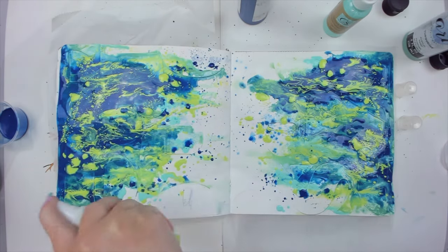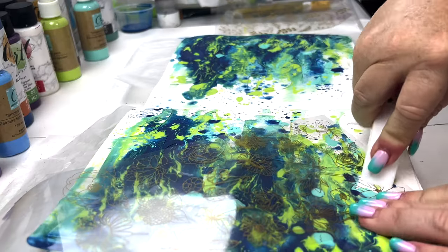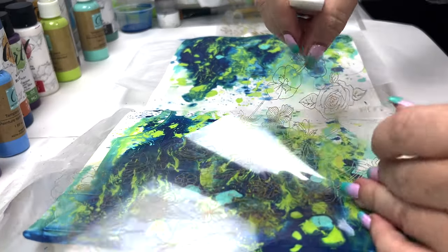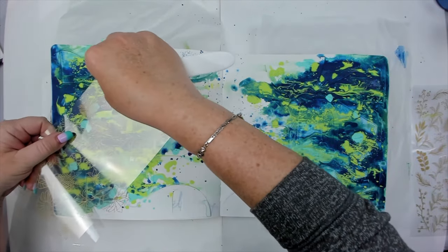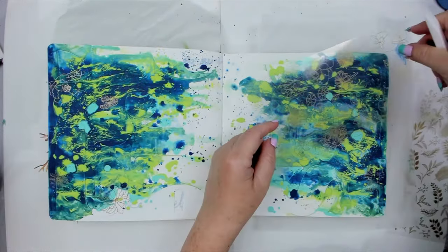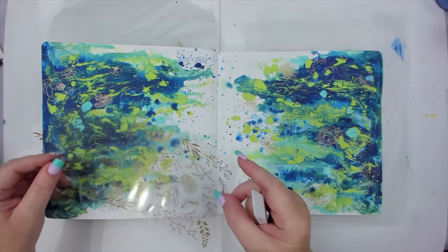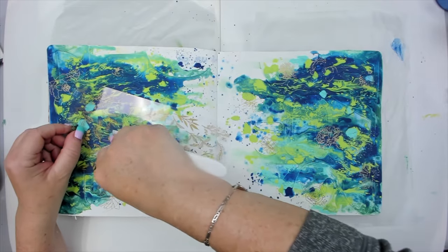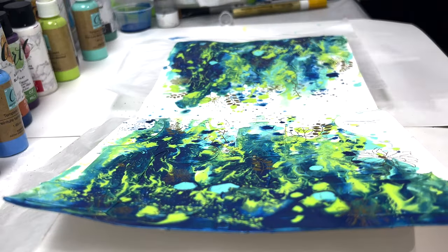It takes a few hours to dry, but when I come back, the background still looks amazing. I take the flower rub-ons I bought and start adding them around my page — the gold touches look gorgeous. I try to add them over the dark blue area so they can be seen better. Then I start adding the leaf rub-ons, and these look even more beautiful because they also add movement.